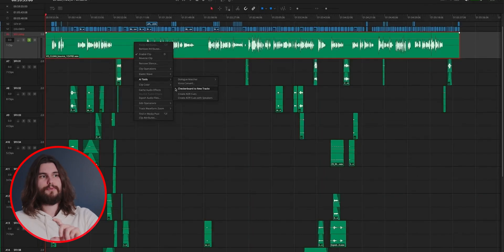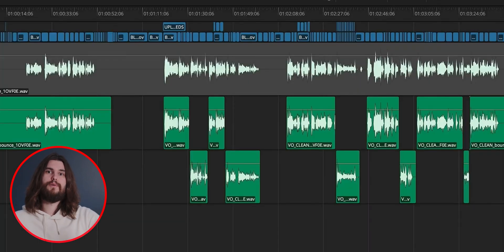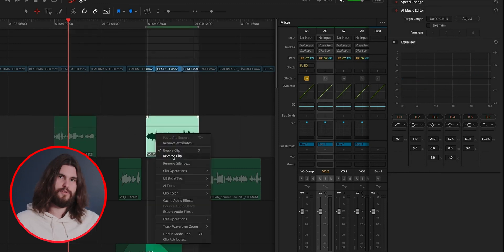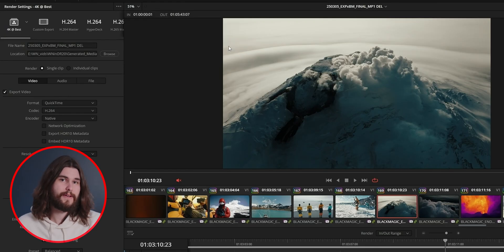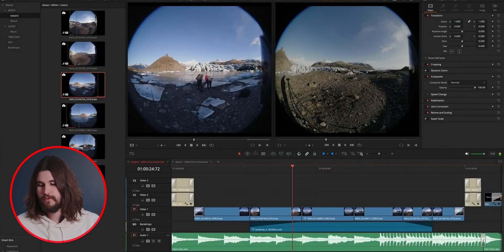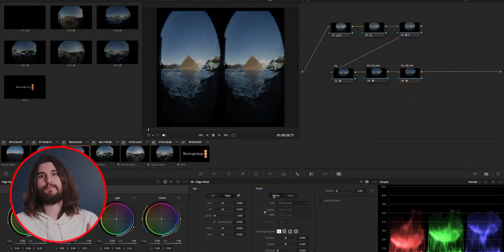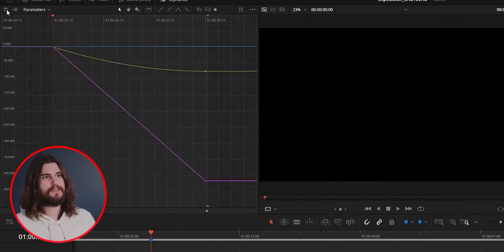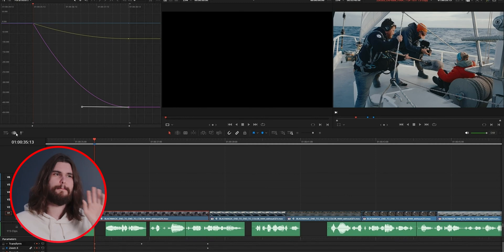There's a new checkerboard feature — for example, if you upload a single stereo file of two people speaking, the AI will analyze it and checkerboard it to two individual tracks based on the timbre of each person's voice so you can manipulate the sound separately. There's also an EQ matcher and a level matcher — you can choose a reference clip and match another clip to it based on EQ or level. On the deliver page, there's a quick export dialog box where you can create your own presets, and there is a new Vision Pro output for the new URSA Cine Immersive camera. Also in DaVinci, there's a new keyframes tab in the top left — the keyframe workflow now has a whole tab dedicated to it, making it much easier to visualize.